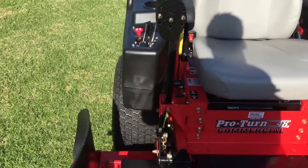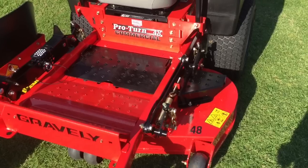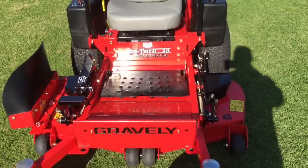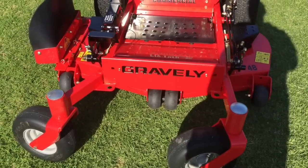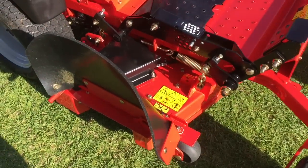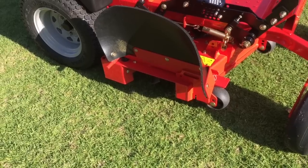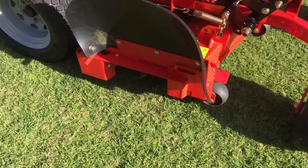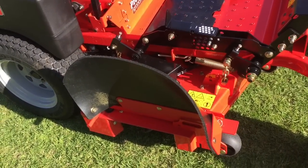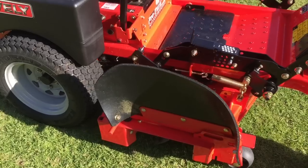After using it for a few days and a few jobs, it's a lot different to what I'm used to. Obviously the size is the biggest thing — I've only had 36-inch decks before, so going to a 48 is a huge difference. I've got an OCDC shoot blocker on order and I'm just waiting for that to arrive. I've used it without it a couple of times and it does a good job, so I'll be interested to see the results once the shoot blocker arrives.